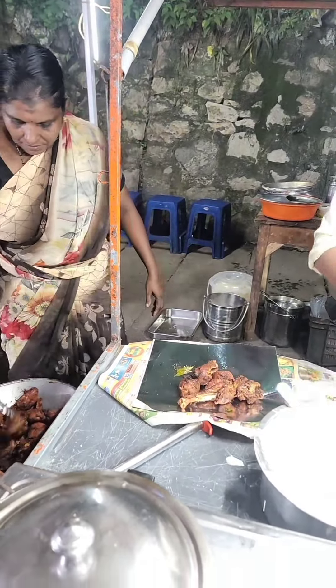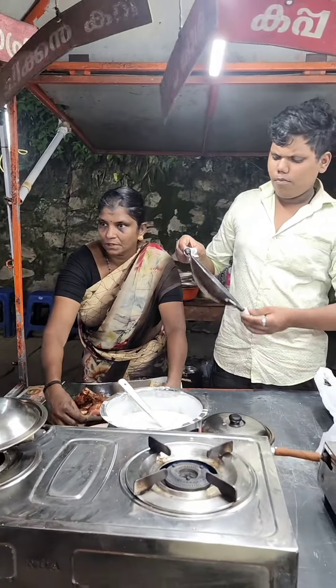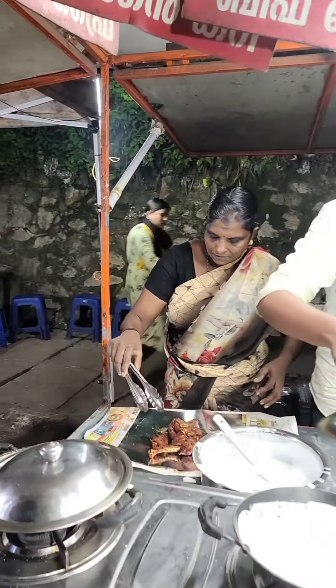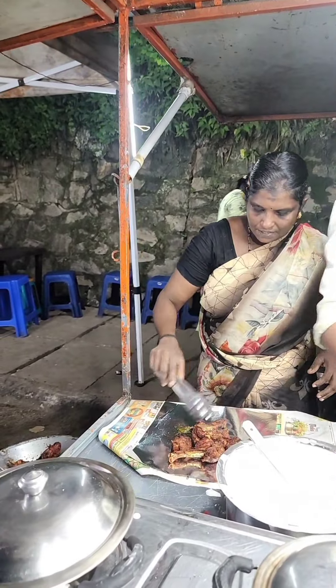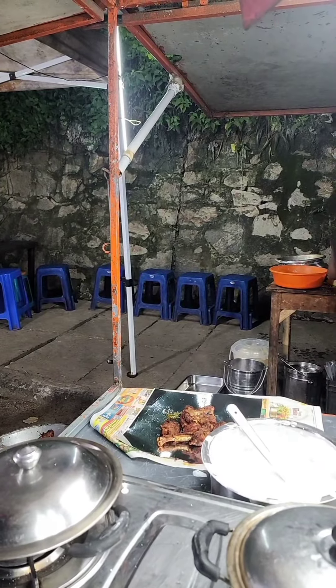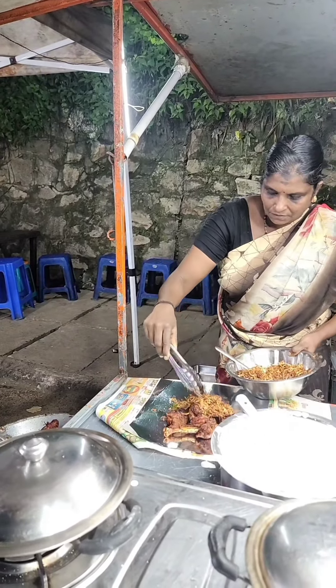I have made a dish and it is good. I am making a big video. I have made a small piece of that.